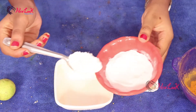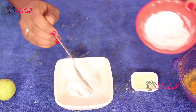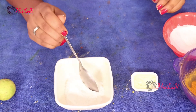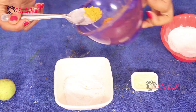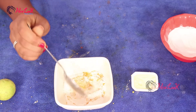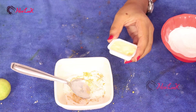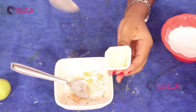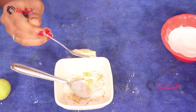Now take an empty cup and add two tablespoons of gram flour. In a clean bowl, add one tablespoon of turmeric powder and mix it thoroughly. I'm also taking one tablespoon of butter.